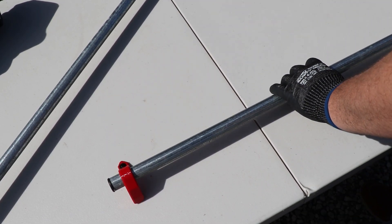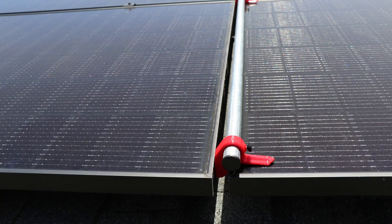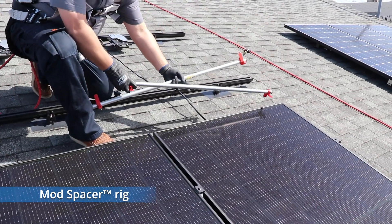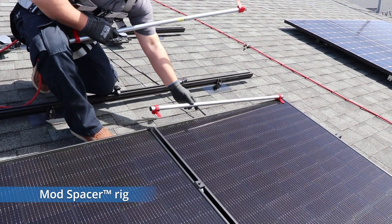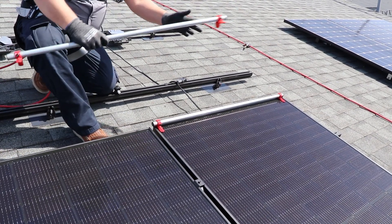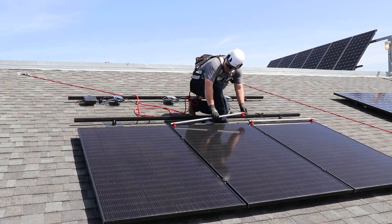Now you can use your new mod spacer rig to consistently enforce the correct spacing between your module rows. To add the next row of modules — the row just above the first — position one of your spacer rigs atop the first module in the lowermost row, and the other rig atop the second module.